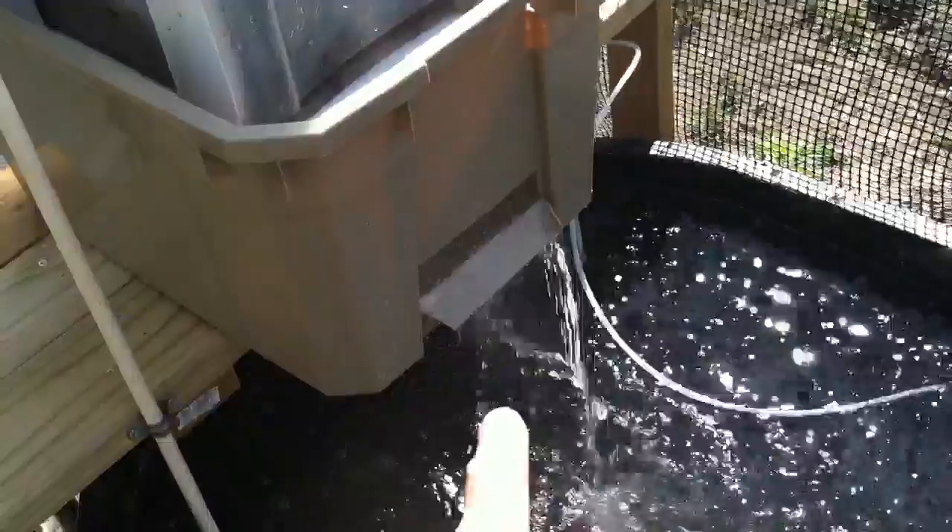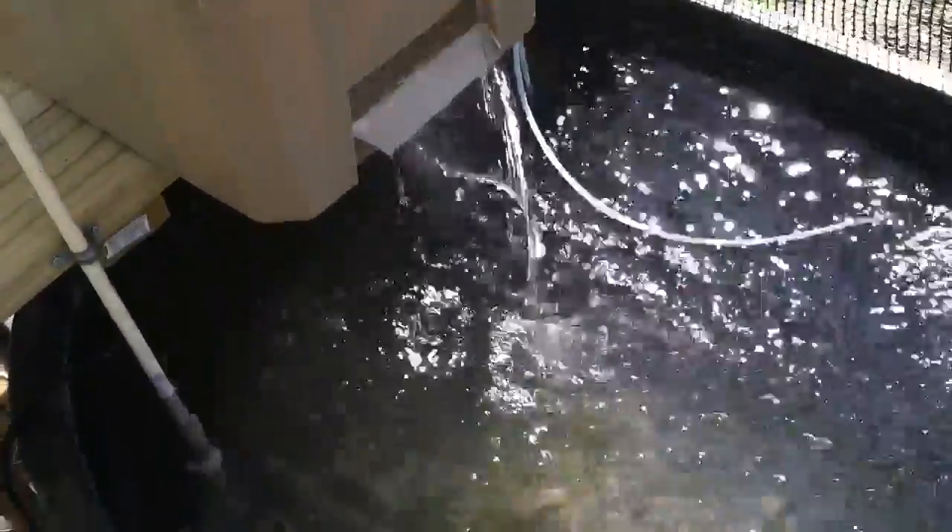And now it's got this little waterfall. The fish are pretty much at the bottom right now because I've been working around here, so they're all kind of hanging out at the bottom.